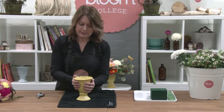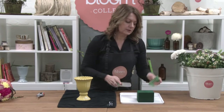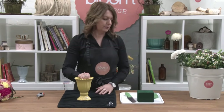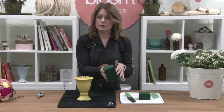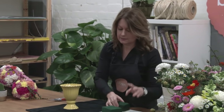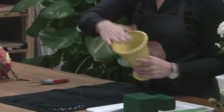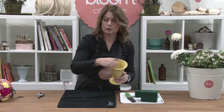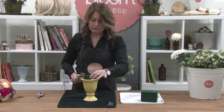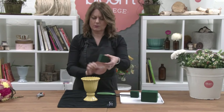We've got our little urn here and a towel and some foam to pack in. I've got a third of a block, and then you can just use a little off-cut for underneath. This is quite deep so I'm going to pack some foam in first, and then have my bigger piece on top. We'll just cut this down — you really just need a little square.